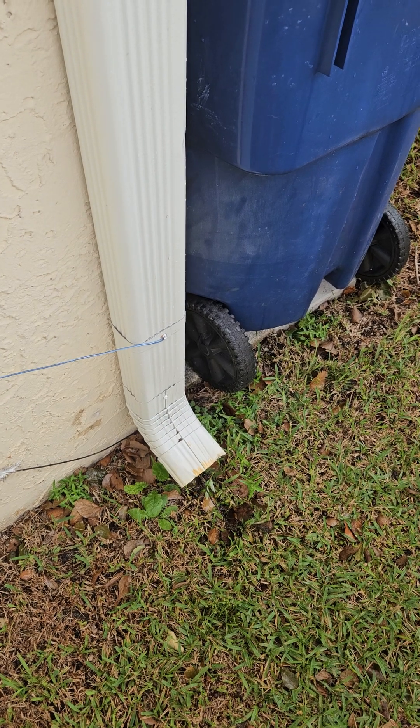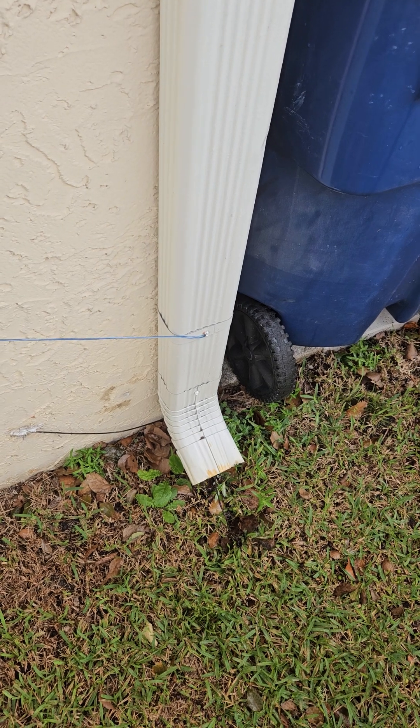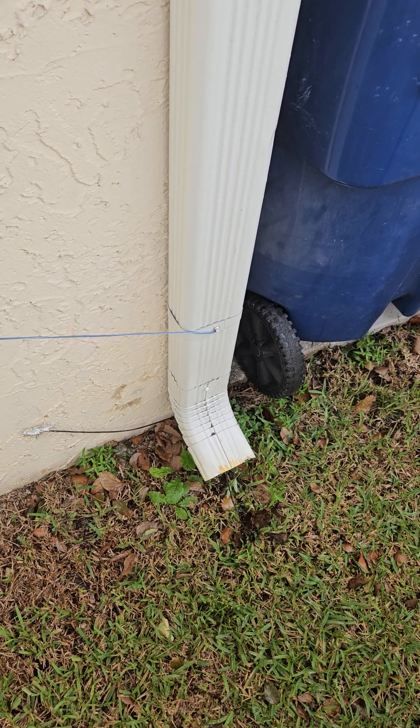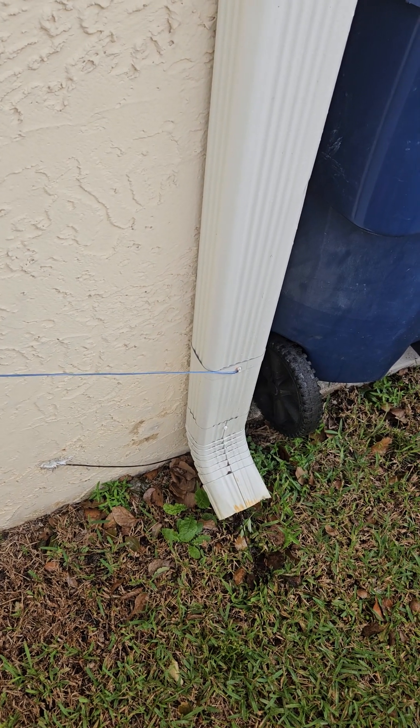Hopefully get some good reception. I don't have any coax or anything — it's just a speaker wire that I cut and stripped on both ends and then connected to the radios via alligator clip.